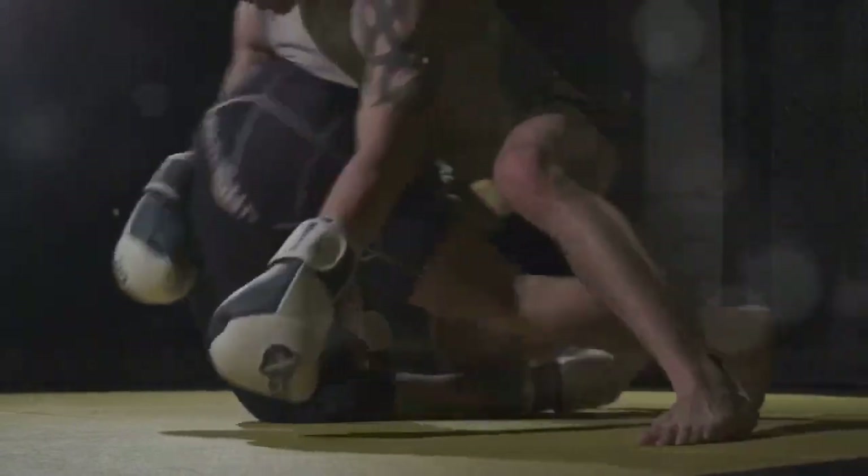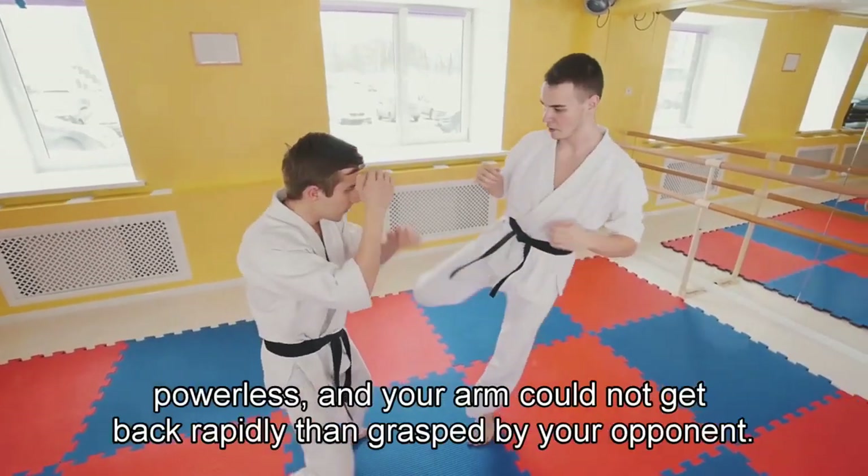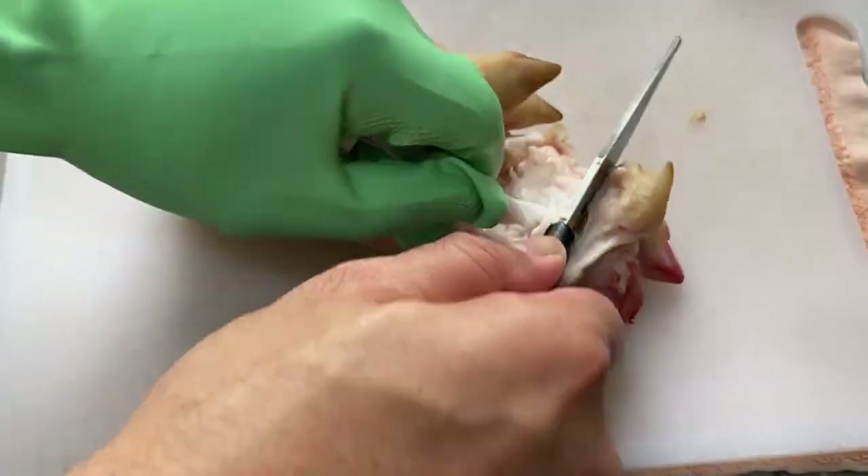It is also a bad condition when you have a tendon like that at your front arm. Your punch is powerless and your arm could not get back rapidly, then grasped by your opponent.